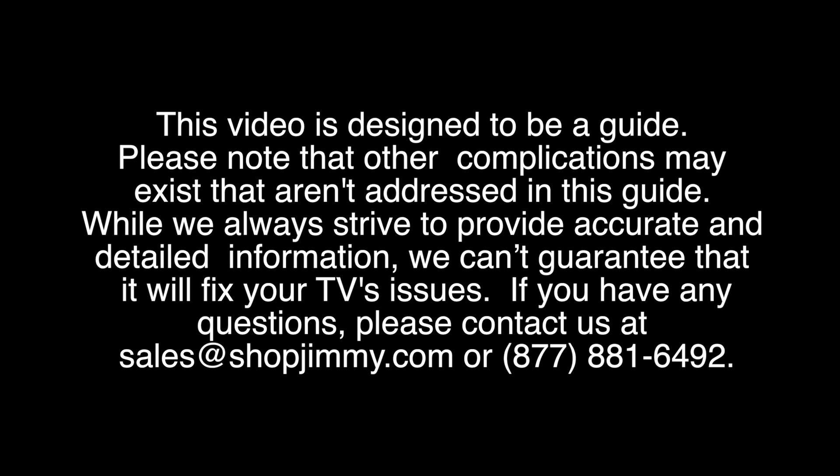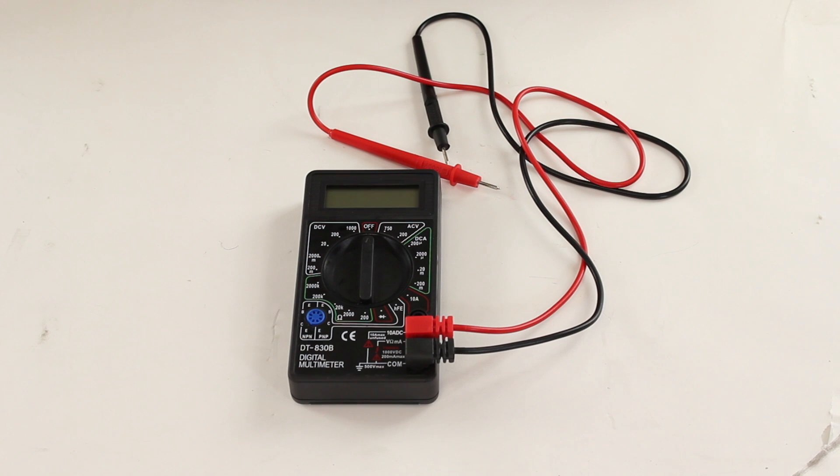We will reply to your message as quickly as we can. After we reply to your comment, you should receive a notification in your email account. Be sure to check the social and promotion tabs and the spam folder in your email. Thanks and we look forward to assisting you on your TV repair journey.